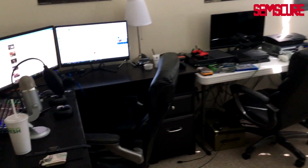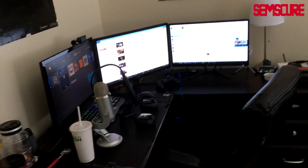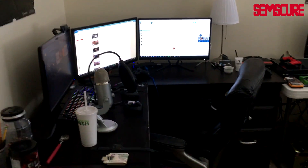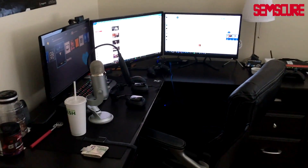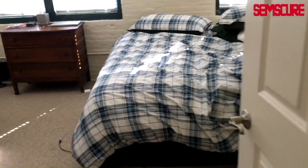Hey, what is going on guys, this is Connor Sims here. Today I'm gonna bring you a new setup video for summer 2016. I'm gonna show you my setup and basically all the stuff in it. Let's get right into this — I'm gonna do like a full 360 degree thing.